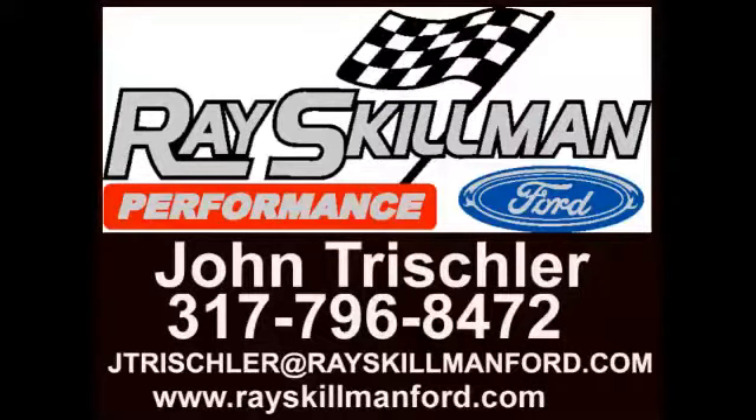I'm John Trischler, and I'm Jack Roush. When it comes to performance, see my friend John Trischler at Ray Skillman Performance Ford, the number one volume Roush dealer.